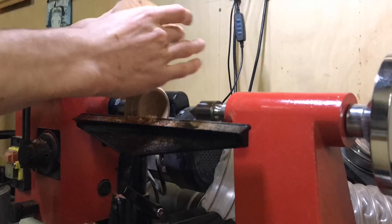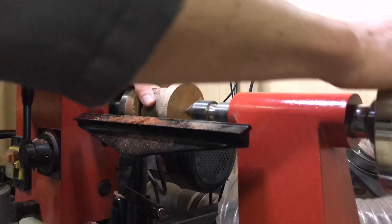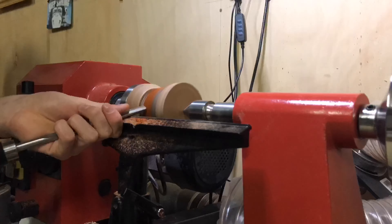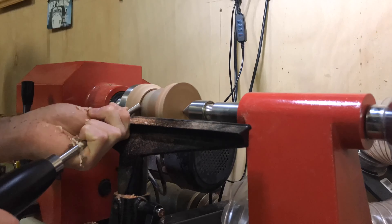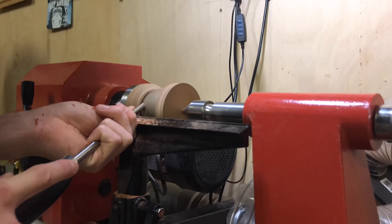What I do is rotate the sphere around in lots of different orientations and turn away any of the high spots. This creates the sphere shape and just takes a bit of time — as you can see I'm constantly rotating it, probably about every 20 seconds. You just need to keep rotating the blank around to ensure that it becomes as spherical as possible. You can also do this other ways in a chuck, but I think this is the easiest way.